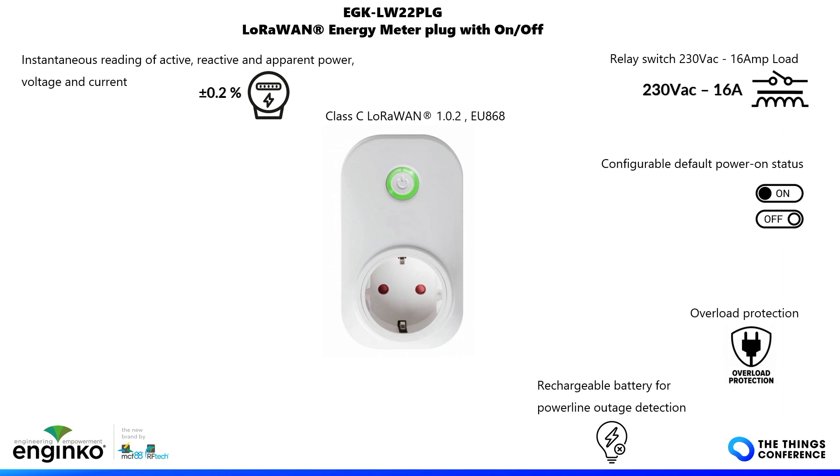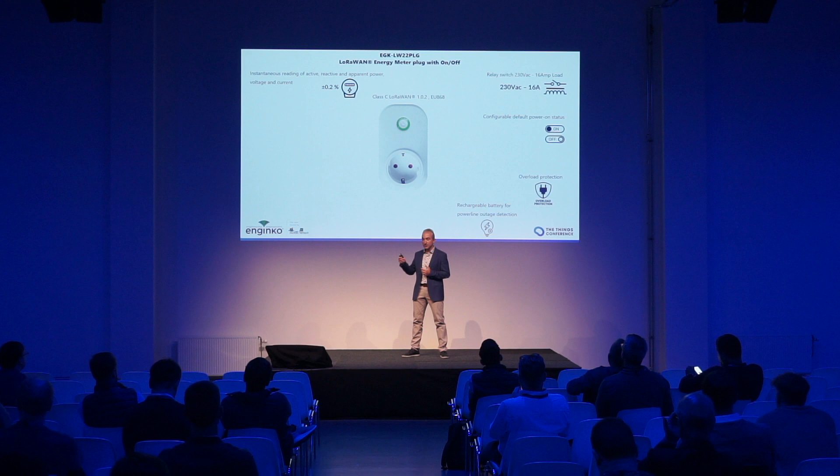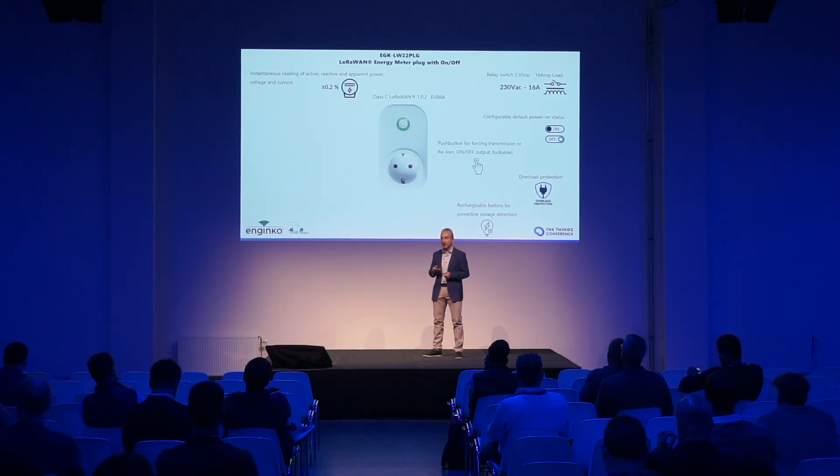It has a software overload protection through a threshold, so you can decide to disable the output if the current is too high. There is also a push button that can be configured to trigger a rejoin, send a measurement, or change the status of the output.